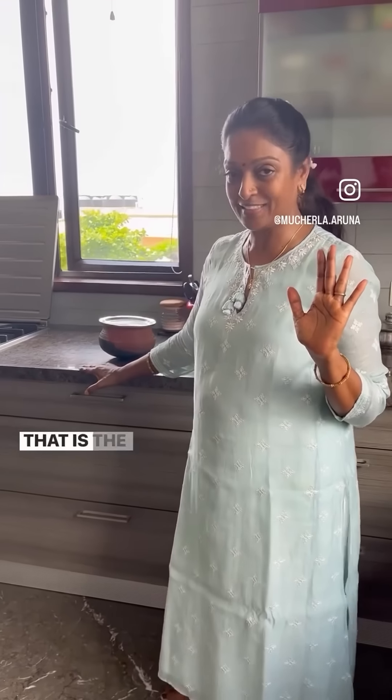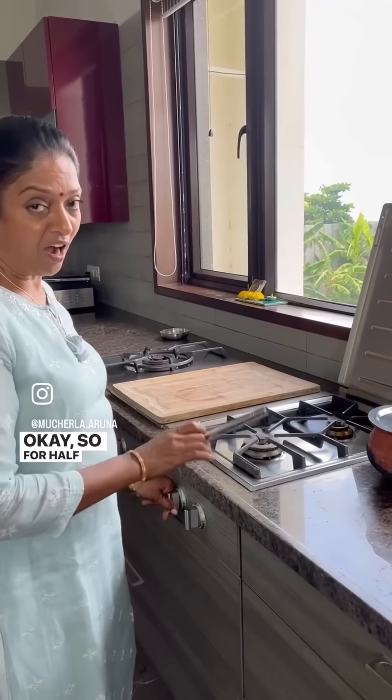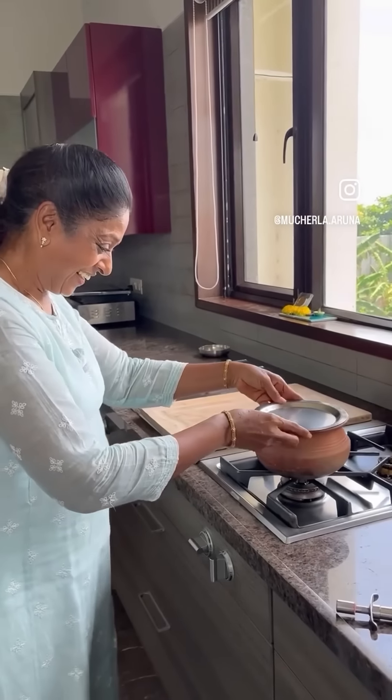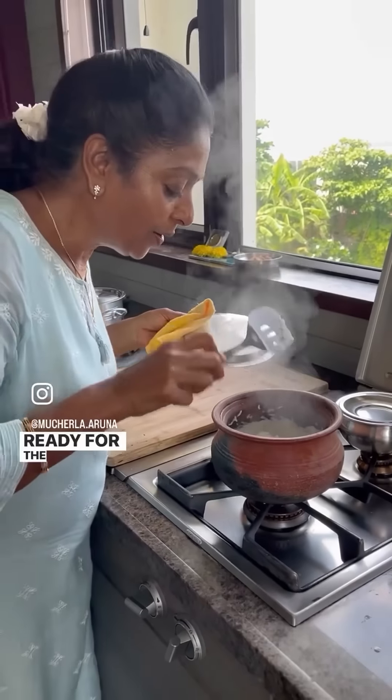Keep it for half an hour to soak — that is good, the rice will become mashed and very nice. Okay, so for half an hour. Now I'm going to cook. Let's cook. It's cooked now, ready for the mash. Let's cool down.